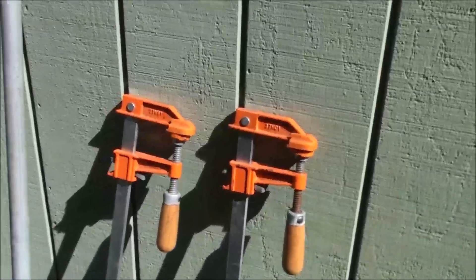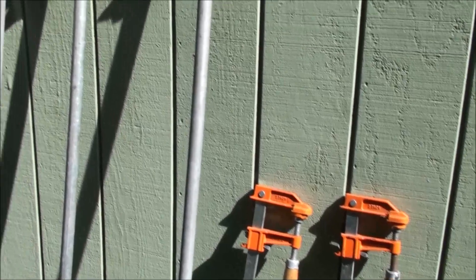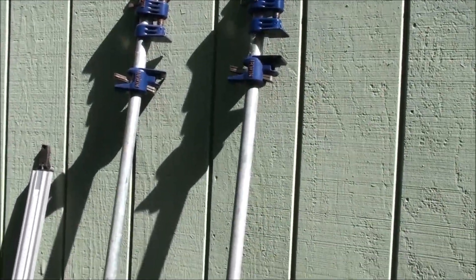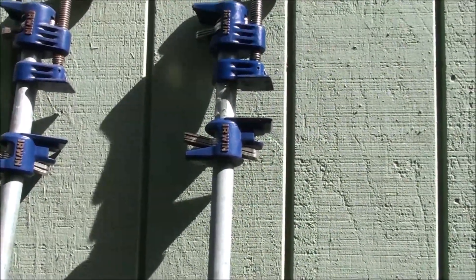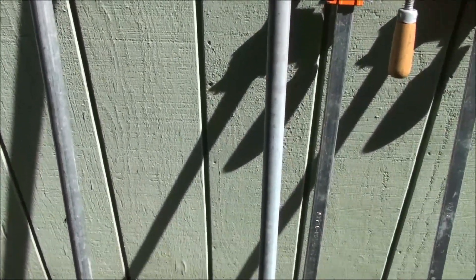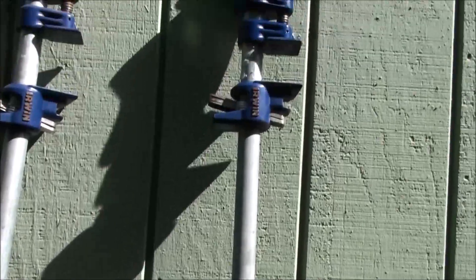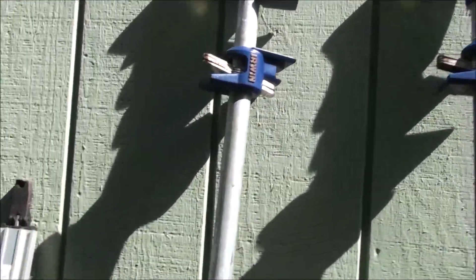Here are a couple more longer bar clamps — these are three-foot bar clamps. I also got some pipe clamps: these are six-foot Irwin pipe clamps. I got some Jorgensen bar clamps and Pony pipe clamps. The nice thing about pipe clamps is you can get any length of pipe. These are obviously one-inch, and you can make them however long you want for long projects, or use the same clamps with shorter pipes if you just need a shorter reach.